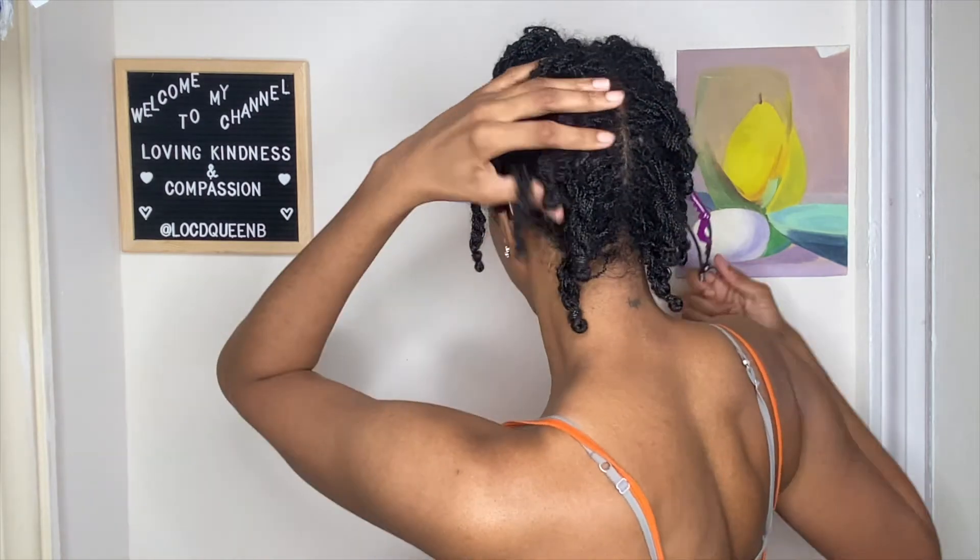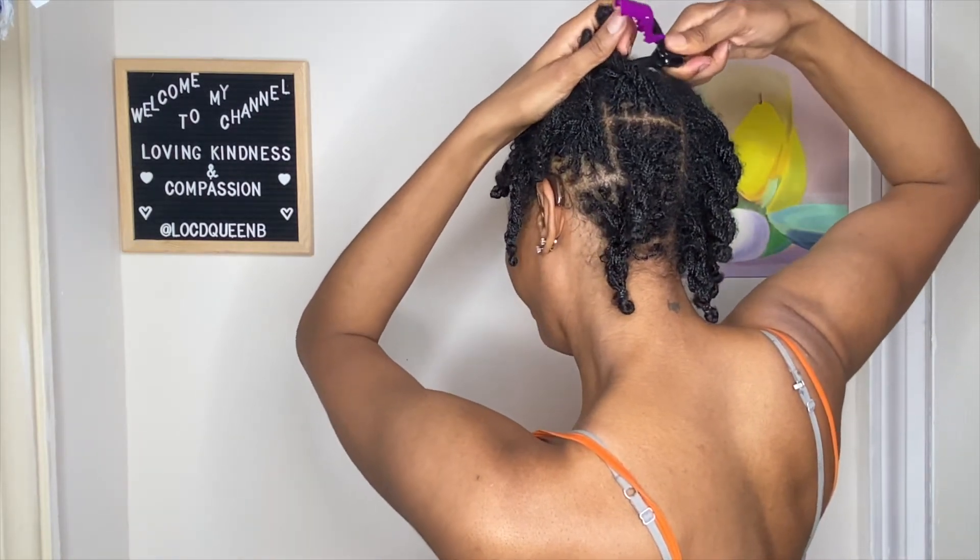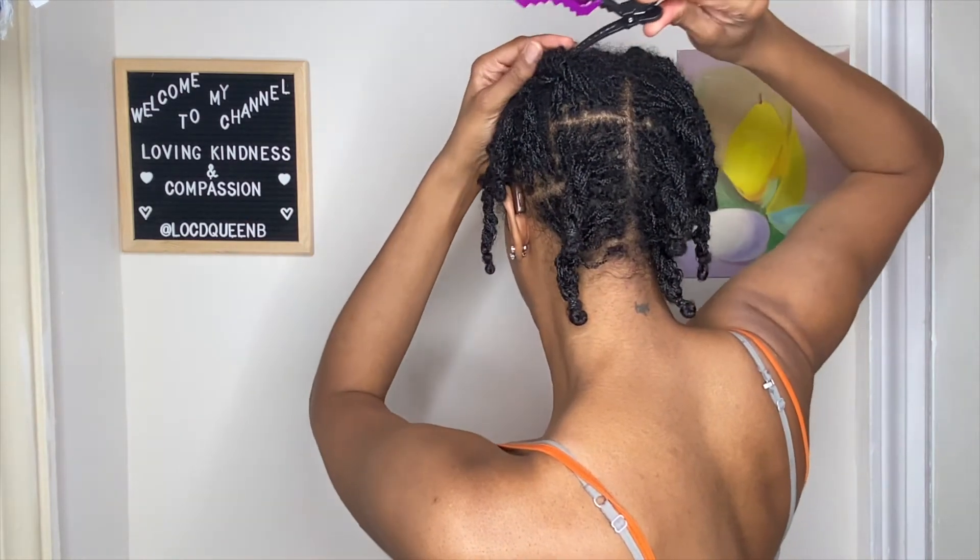When I was putting the clip in, I could definitely feel it snagging on pieces as it was trying to glide through my hair. It does hold my hair pretty securely, which I'm happy about, and I only need one clip — that is great. The issue is that when I pull this clip out of my hair, it's definitely going to snag. You could hear a slight popping noise when I pulled it out. It only snagged once or twice, but if I'm using this clip multiple times in one session, that's a lot of snagging.